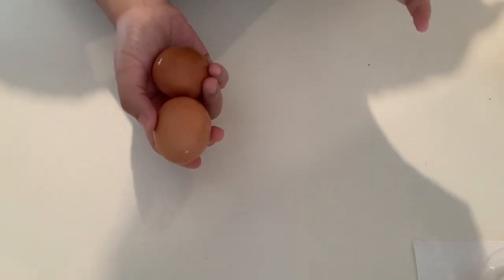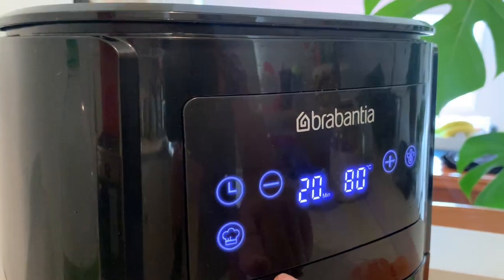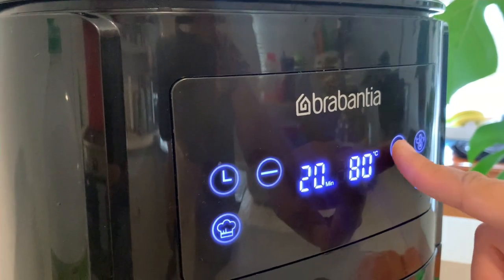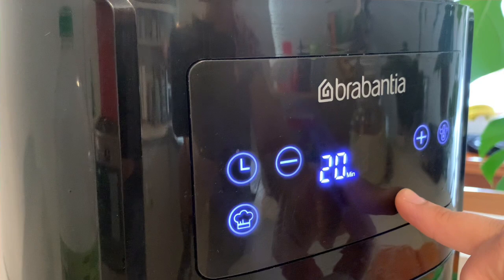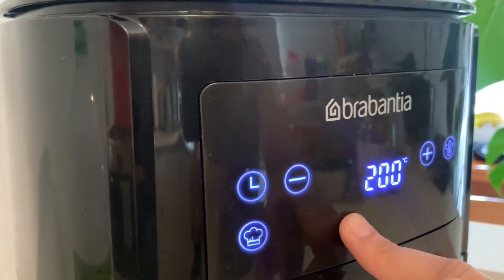Before we start mixing all of our ingredients, just like in any other baking, let us preheat our air fryer first. I think the closest setting I can use to bake these cheese scones is the pizza setting. However, the pizza setting on the Brabantia air fryer is only 180 degrees Celsius, and we need 200 degrees Celsius for the cheese scones. So let's turn it on, choose the pizza setting, crank the temperature up to 200 degrees, and bring the time down to 15 minutes from 20.